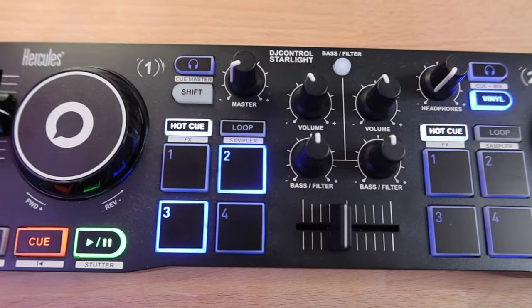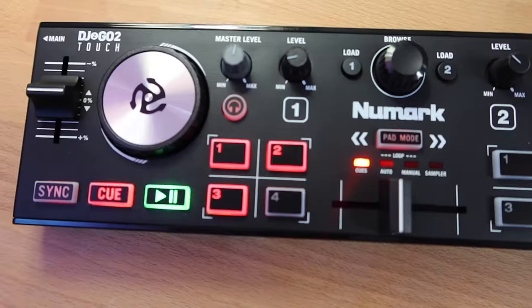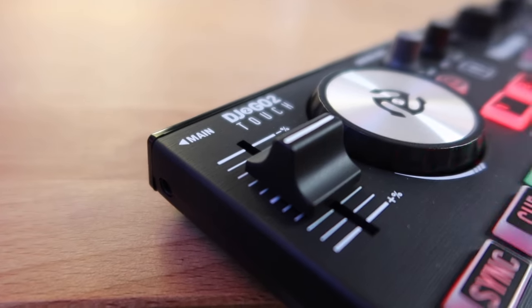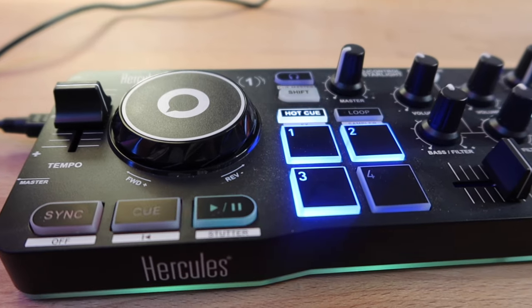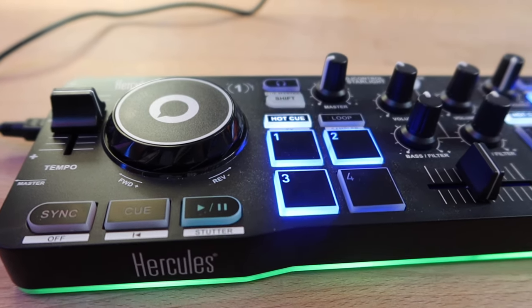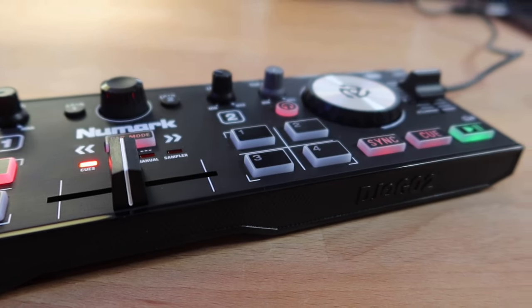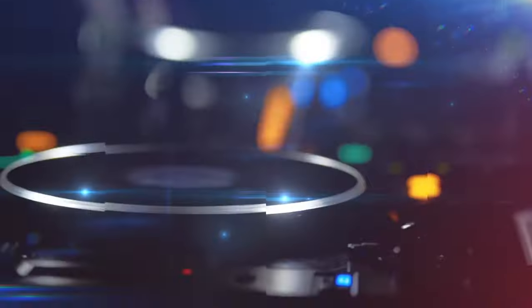Hey everyone, Aaron here with a fresh new video. I wanted to compare two tiny controllers: the Hercules Starlight and Numark's DJ2GO2. They are very similar. I think there's one feature that each has that differentiates itself from the other, and that one feature is the reason why I'm keeping one of them and getting rid of the other. Let's start with the Hercules, walk through all the feature specs, then go to Numark, and I'll tell you what I think at the end.